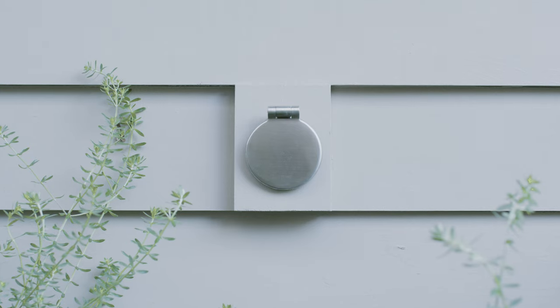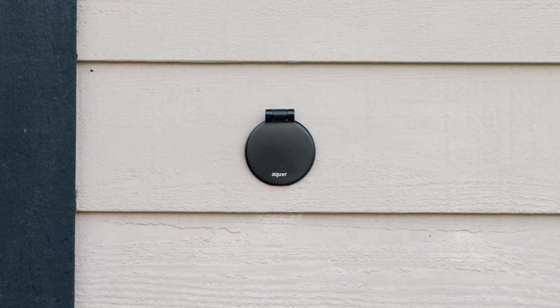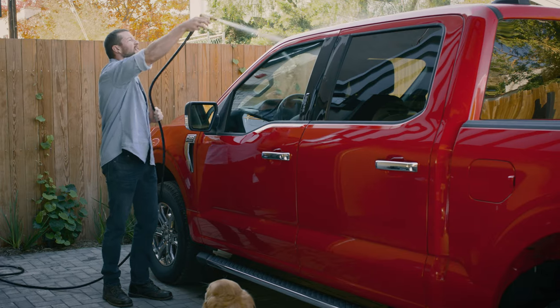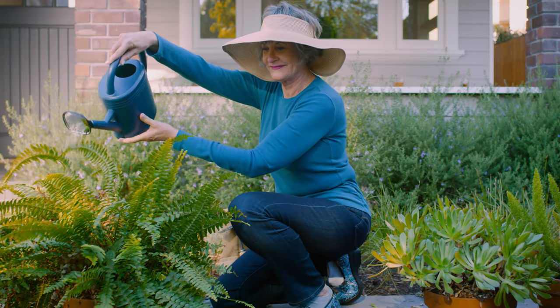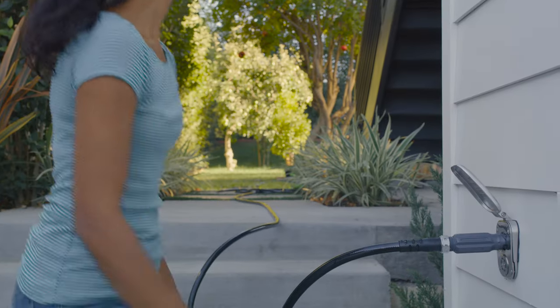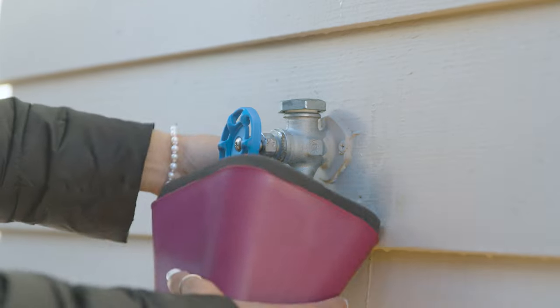At Aqua Water Systems, we've reinvented the outdoor faucet, a modern take on a century-old technology. We finally have a product that will fit your lifestyle. With the Aqua House Hydrant, you simply connect your garden hose and instantly enjoy water without wasteful leaks or seasonal maintenance.